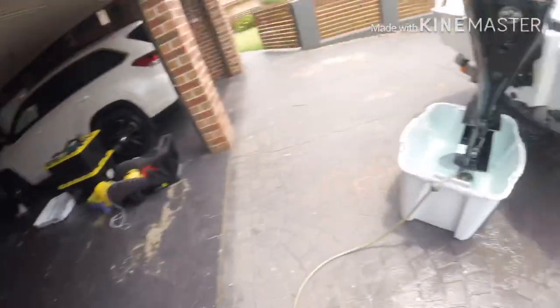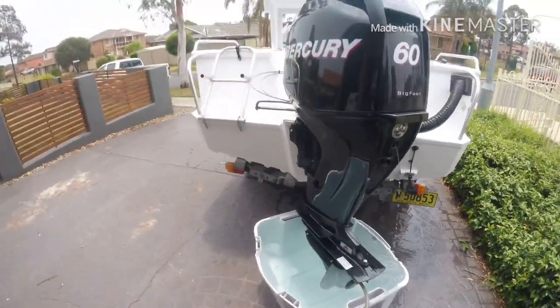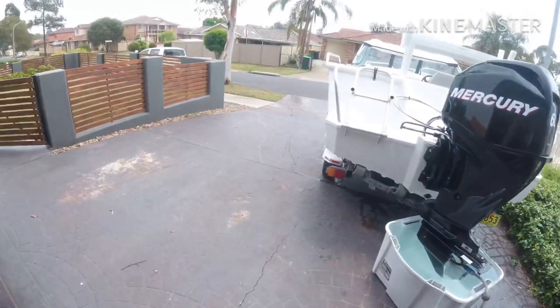So what I'll do with that water — I'll actually put it on the grass. Rather than going in the driveway into the stormwater and wasting water, as you can see there's a little bit of water spillage but not much. I'll empty that, put it on the grass, and maybe use some of it in a bucket when I wash the boat.